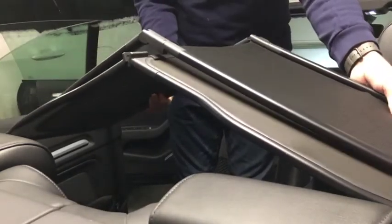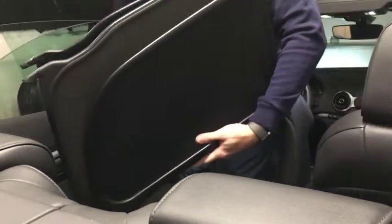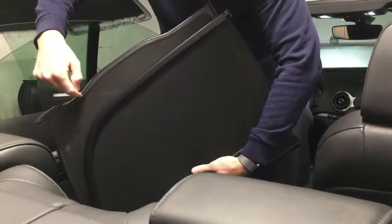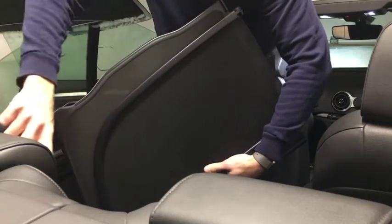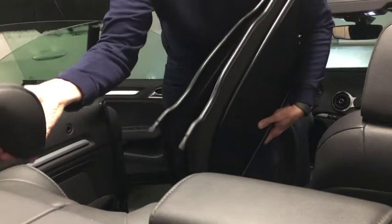I'm going to try to put in the deflector, and basically you can see it won't go in because of the headrest. If you notice, the deflector has a cutout — it needs to go in to clear the headrest. That's the problem.